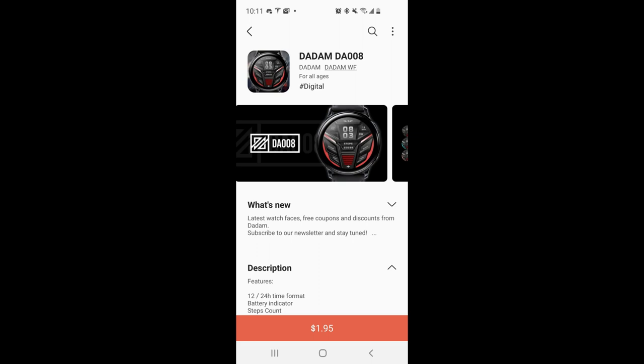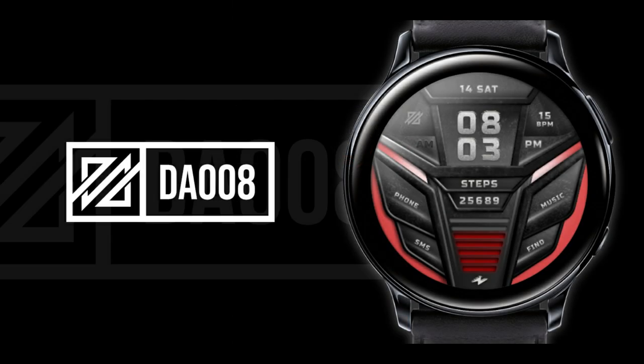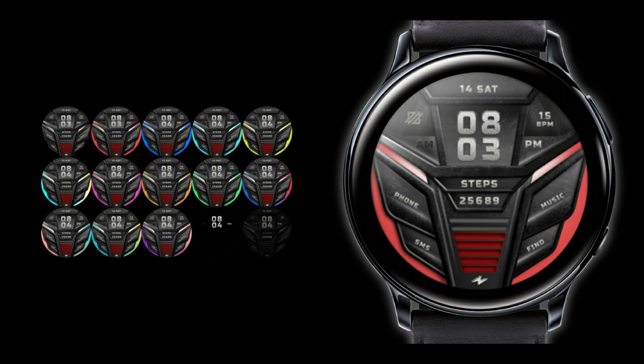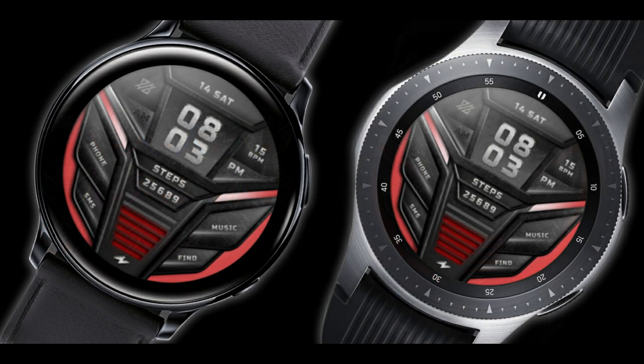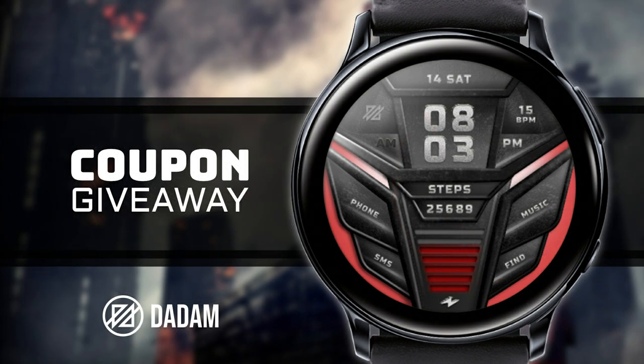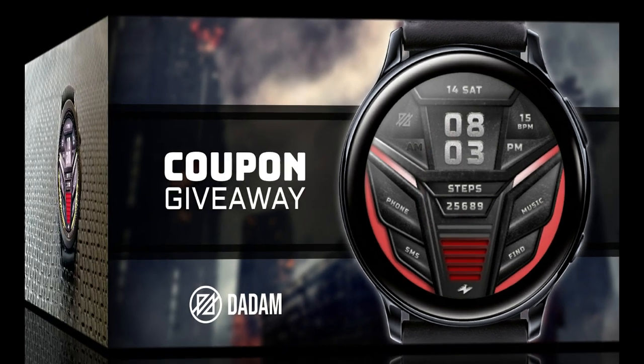Welcome back to Jibber Jab Reviews. For today's review I have a brand new release to share — it's in an all-digital format and comes wrapped in a very bold style. If you're a fan of modern watch faces then you're really going to enjoy this one. I also have 50 codes to give away per country for this design, so click on our link right after the review because the codes are going to go really fast.